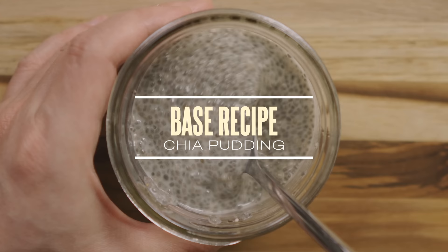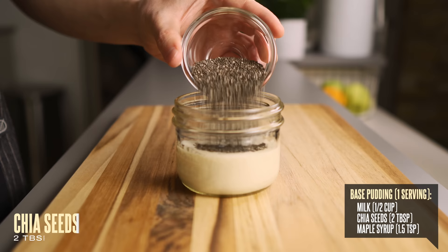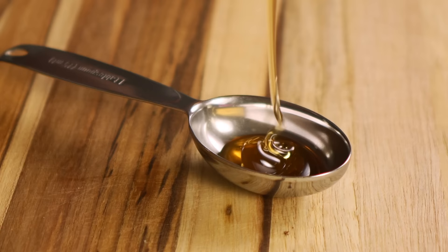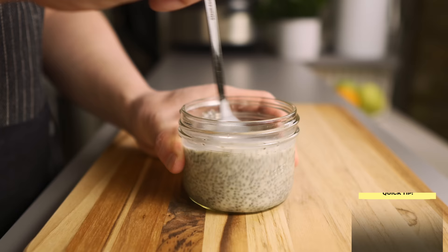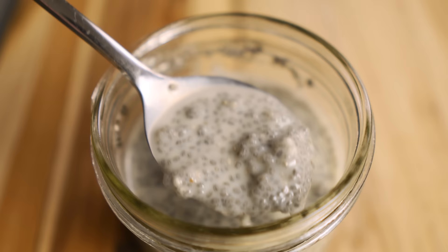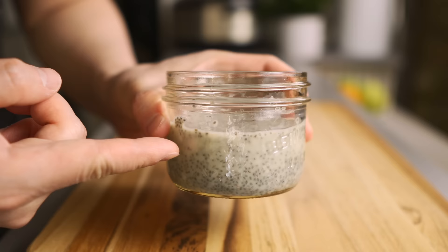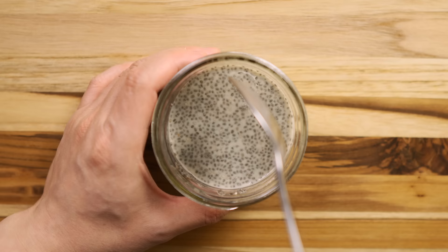To start off, here's the simple base recipe I use for all my chia puddings. Add half a cup of milk into the mason jar — I'm using almond milk but you can use whatever you like. Then add two tablespoons of chia seeds and one and a half teaspoons of maple syrup. You can also use stevia or honey. Give it a good mix and let it sit for about five minutes before mixing again. This step is very important because the chia seeds will start to expand, gelatinize, and clump up into clusters, so refrigerating right away makes for uneven texture. Wait a few minutes and give it another stir to break up those clumps before putting it in the fridge.